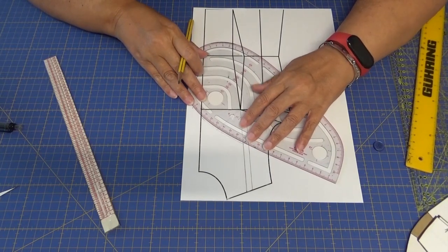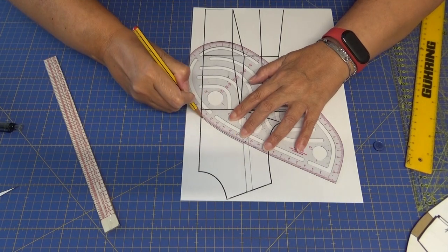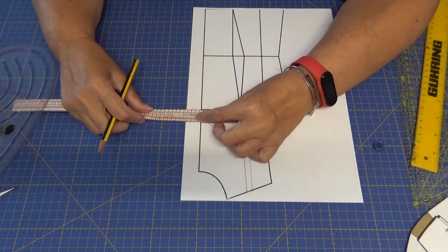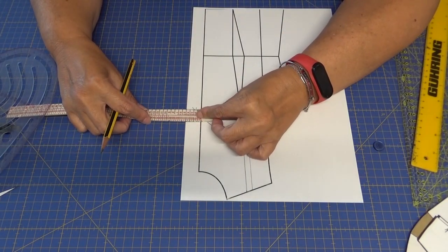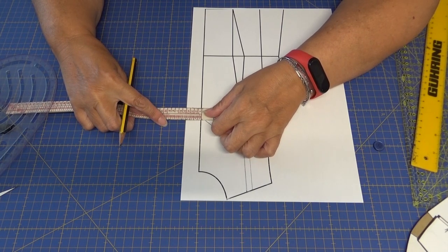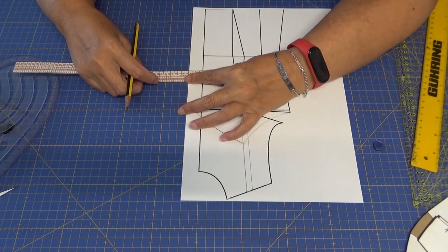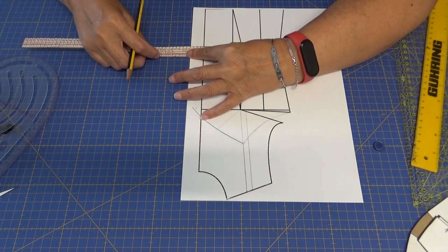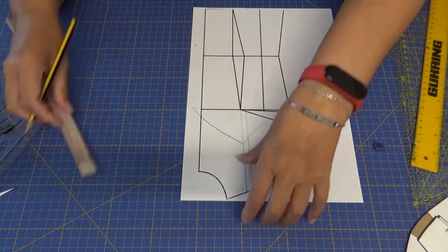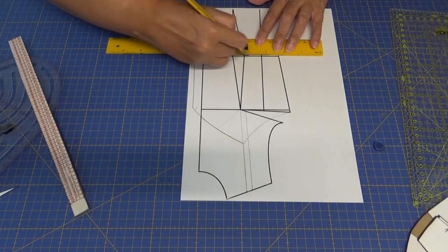La parte del escote está hecha con un poquito de curva. Con esta medida que tengo aquí, que son dos centímetros y medio, esa medida la voy a trasladar hasta abajo. Aquí doy el corte porque va a ir el peplum.